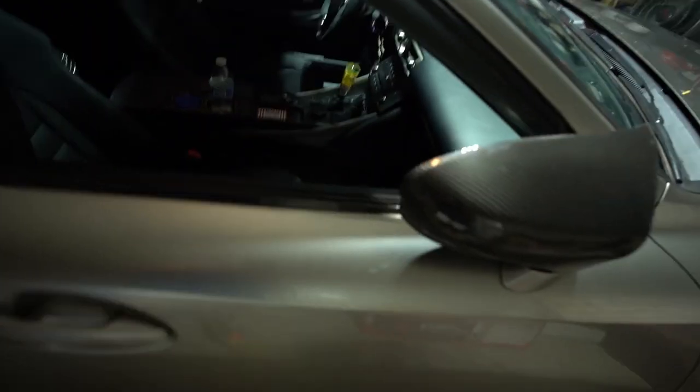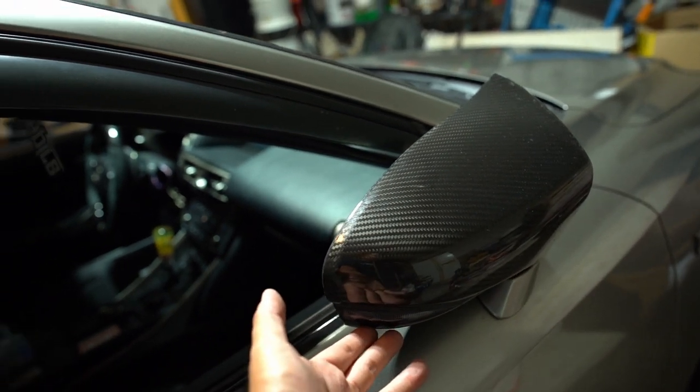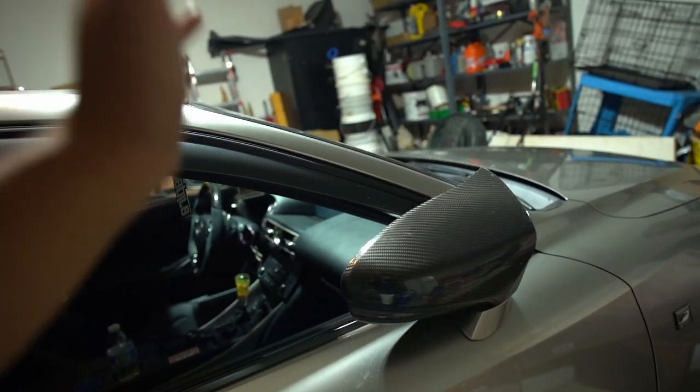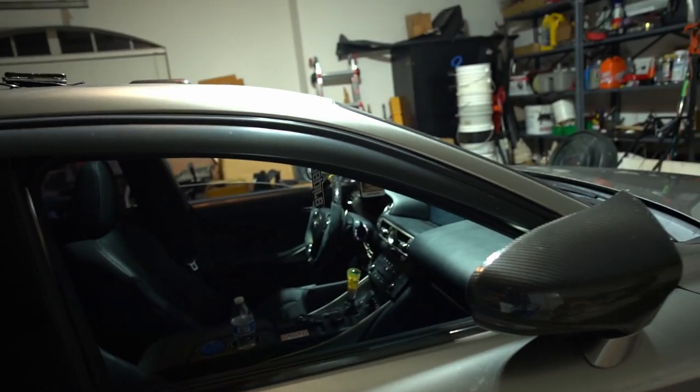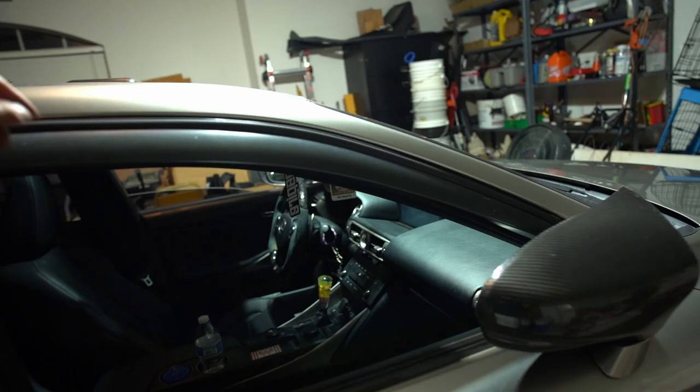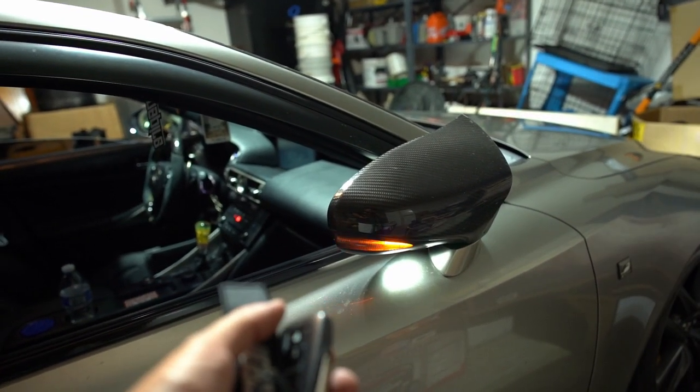Welcome back to another video. My name is Kenny, aka Tex3as. Today we are going to be upgrading my LED turn signals on the mirror. On the Lexus IS, they have turn signals inside the mirror that are already LED from the factory. The factory ones are a clear lens and blink on and off. The ones I have currently are the sequential ones — smooth action, one color amber.